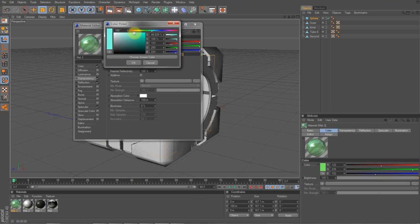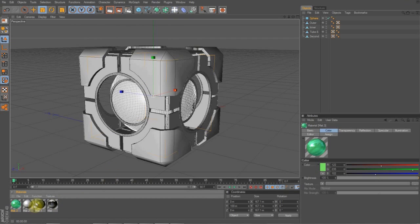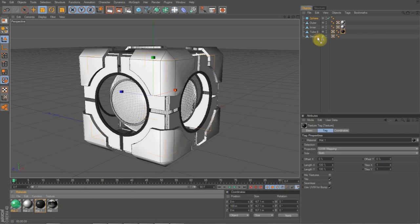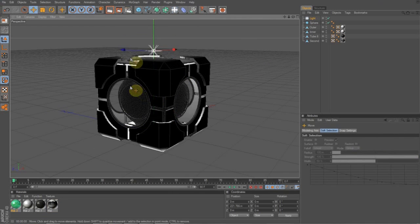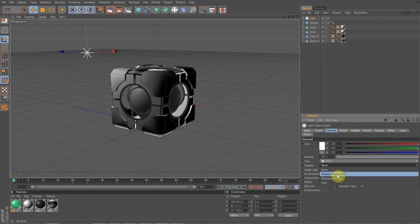Now we can put all the colors on. The sphere's outer and inner are white, and those two tubes are black. I'm not going to put the center material on just yet because it takes a while to render. Now we're going to want to make a light and do the basic light settings — put your light in some positions you like. On the light, go to shadow and get a soft map shadow, render that out — it looks cool. We're going to make a second one so we can cover both sides, so no side is left bad.